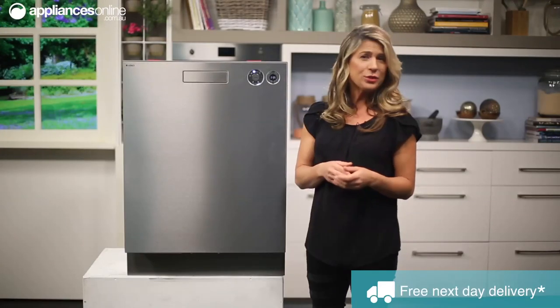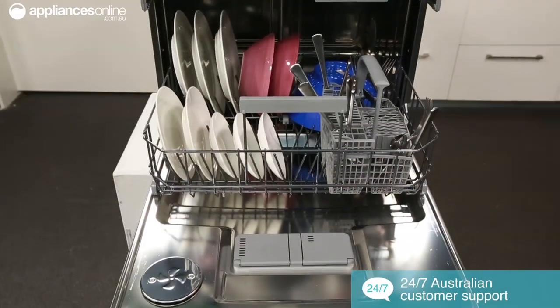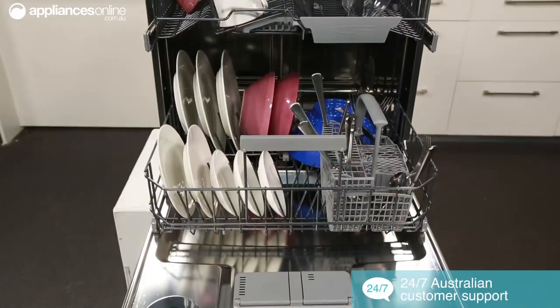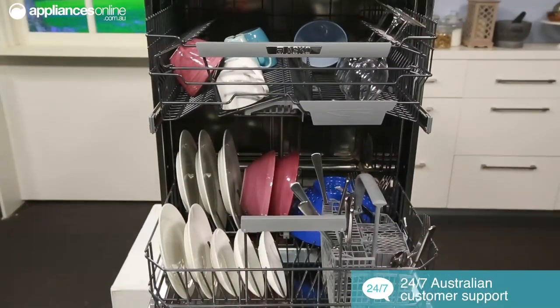For added safety, an alarm will sound in case of a leakage, but this dishwasher is also fitted with AquaSafe and AquaDetect, so if there is a leakage the water will cut off at the supply, making sure your floors are safe from any major damages.